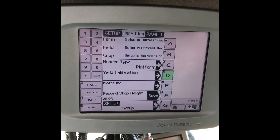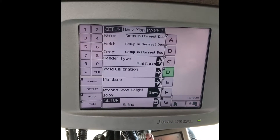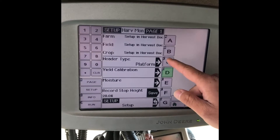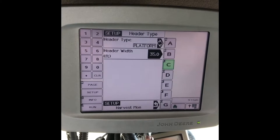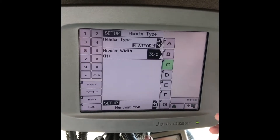And then here, setting your record stop height for when you want that recording to start and stop. Going in here to your platform, this is where we edit what type of header it is, along with how big it is — 35 foot for this instance.